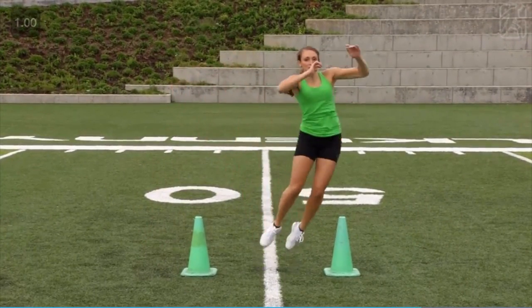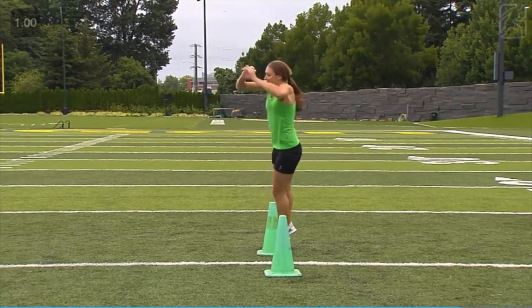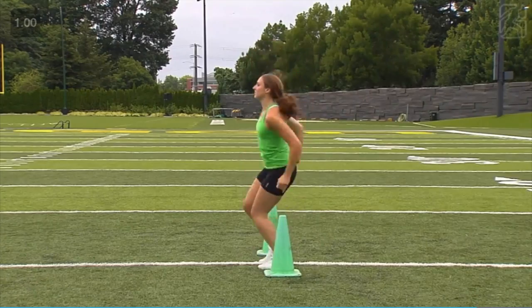Continue this back and forth sequence. Work with the arms in an upward thrusting motion to aid in lift and maintain your posture.